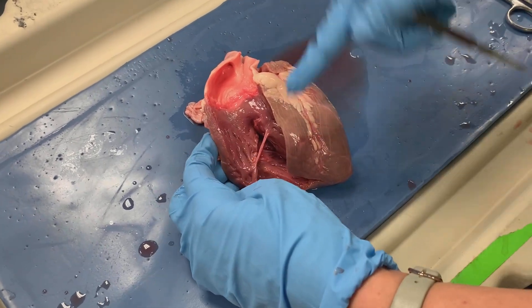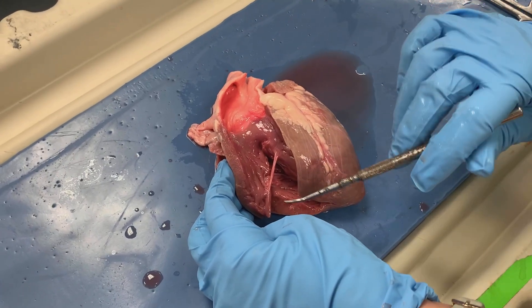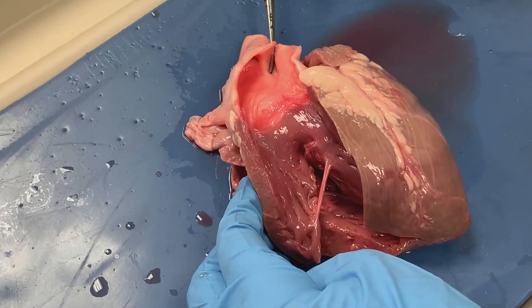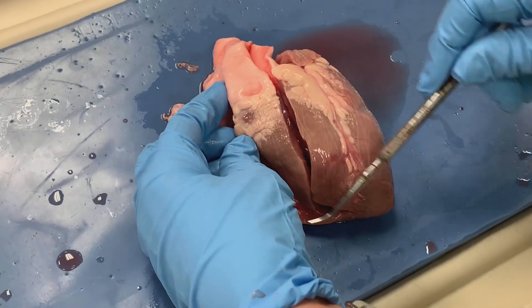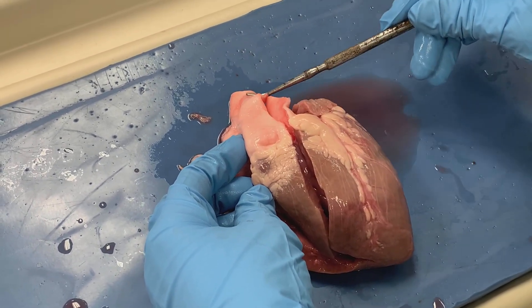We have now made our second cut through the heart. This cut extended from the right ventricle and moved superiorly through our pulmonary trunk. Let me show you what it looked like intact for perspective. So we can see right ventricle here and we can see pulmonary trunk.